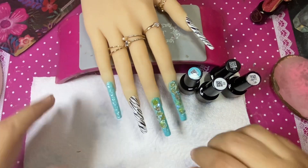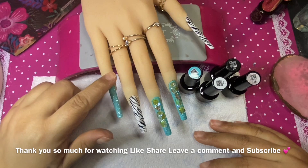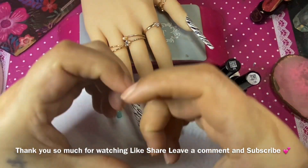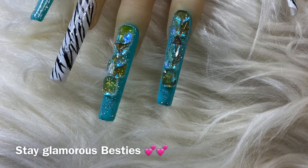Don't forget to give me a big thumbs up, like and share my video, leave me a comment, and please subscribe to my channel — that will help me out. I am doing a 1000 giveaway! Stay glamorous, love, hugs and kisses — bye-bye besties!